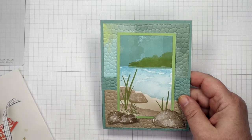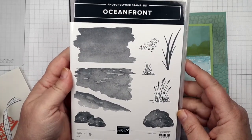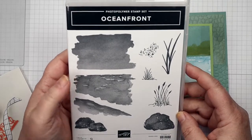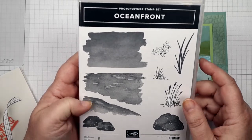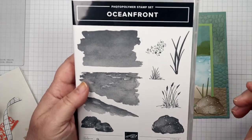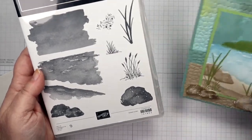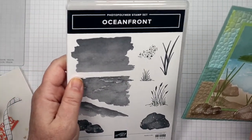I'm going to use the Oceanfront stamp set from Stampin' Up! This has your sky element, your water, land, rocks, and plants. It's a great stamp set to use. If you are nervous about doing a scene for your card, this is a really nice one to have.